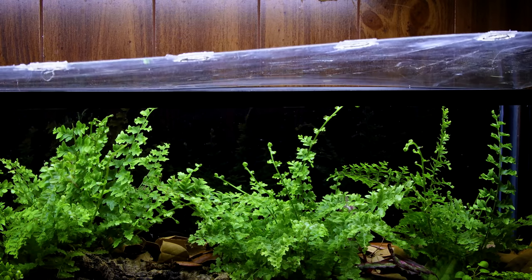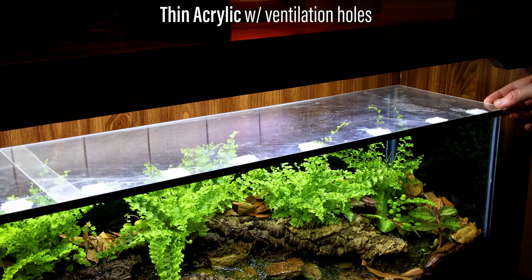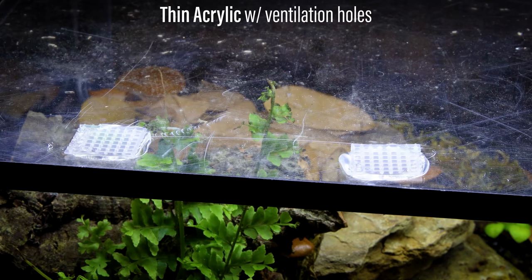Oh yeah, I almost forgot to mention anything about the lids. I just cut out two pieces of thin acrylic that can slide on the top. I added holes in the front for ventilation, and hot glued mesh over them to create a barrier.